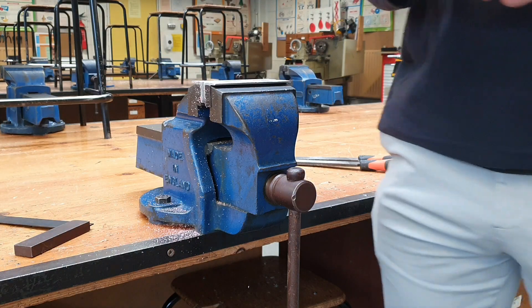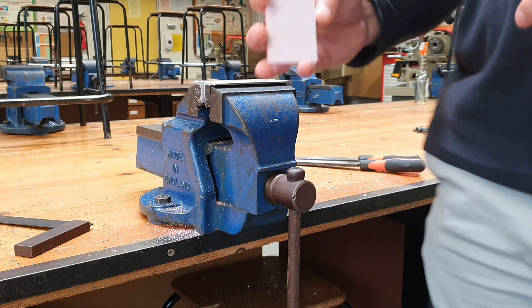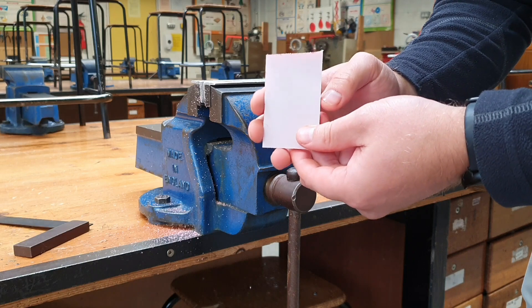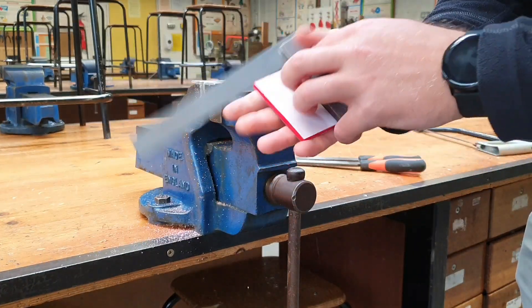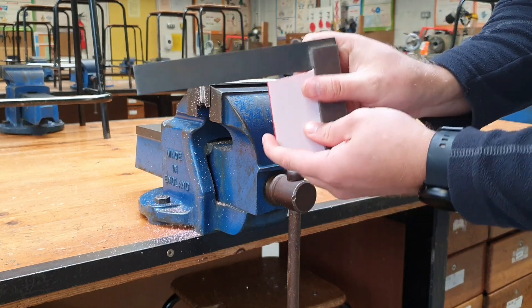Welcome back to the channel. Today I'm going to talk about squaring off a workpiece. Squaring off your workpiece is the first thing we do with any piece that we are going to mark out — it's the very first step. Squaring it off means that each of our edges on our workpiece is going to be 90 degrees.